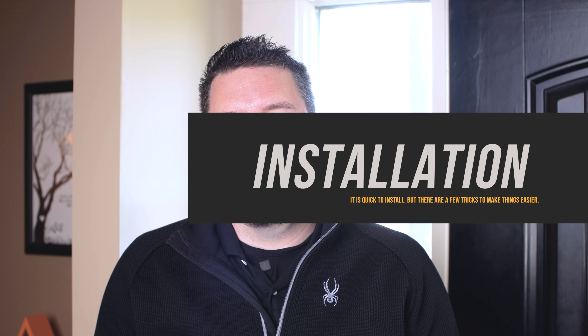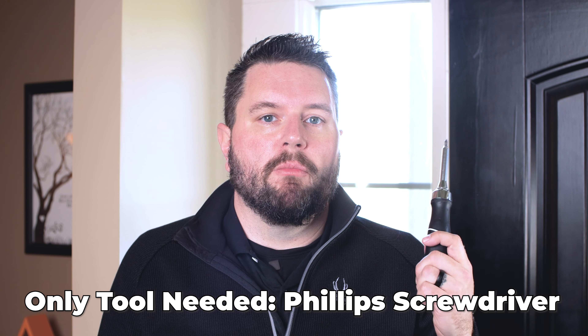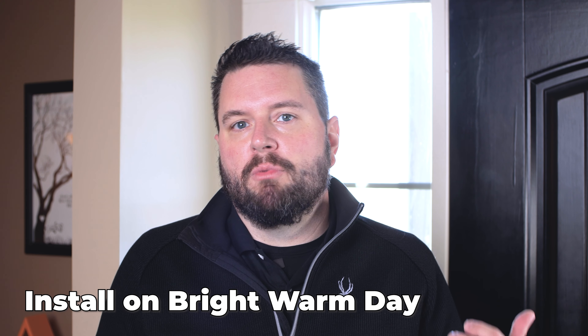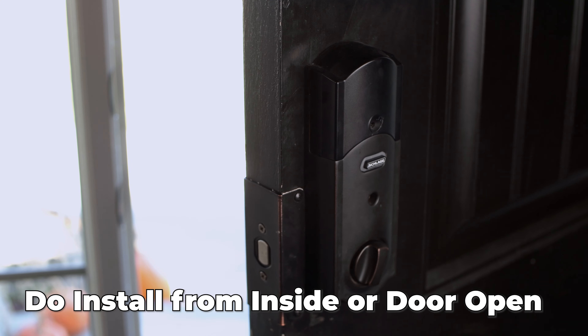Before we start the installation, here are a couple of quick tips. You're going to need a screwdriver — that's pretty much the only tool you'll need. If you need to modify any holes on your door, you'll need a drill, but for most users just a screwdriver will do. Complete this installation on a nice, bright day. Make sure you do the installation with the door open and you're on the inside of the house. When testing, test everything while the door is open so you don't lock yourself out.